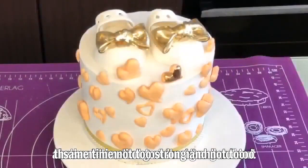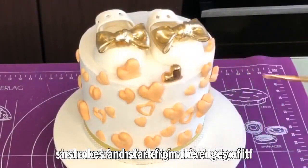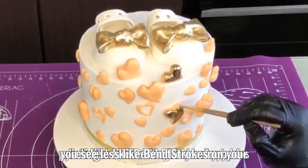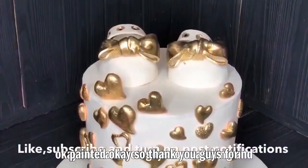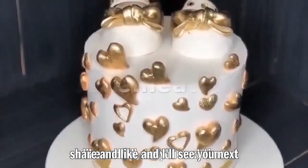The brush shouldn't be too stiff or too hard. Paint in short strokes and start from the edges of whatever you're painting — that way your painting comes out neater with fewer visible brush strokes. Thank you guys for watching, and make sure to subscribe, share, and like. I'll see you next time!